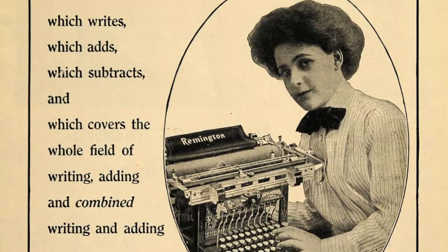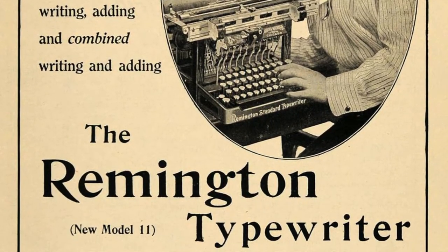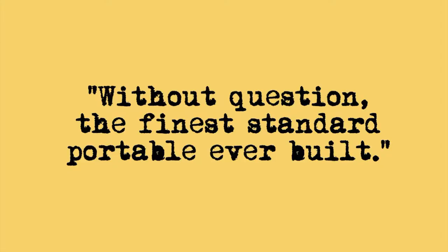Remember, this is almost 90 years ago. A lot of typewriters in those days were sold on installments because $60 was a large purchase for a lot of people. Remington Rand marketed this particular group of typewriters as, quote, without question, the finest standard portable ever built. They weren't biased in the least.